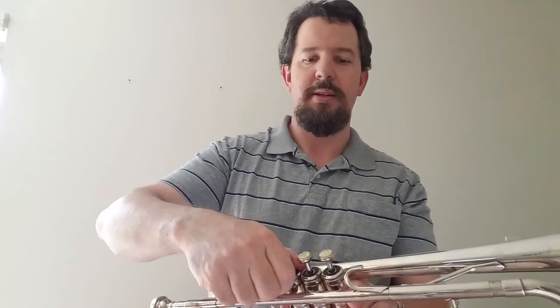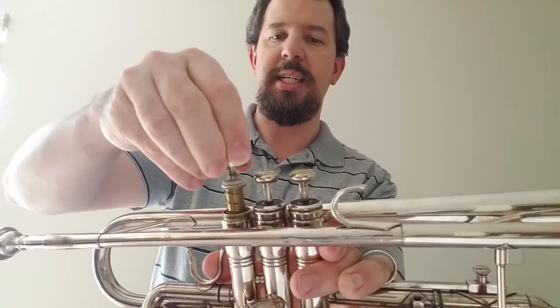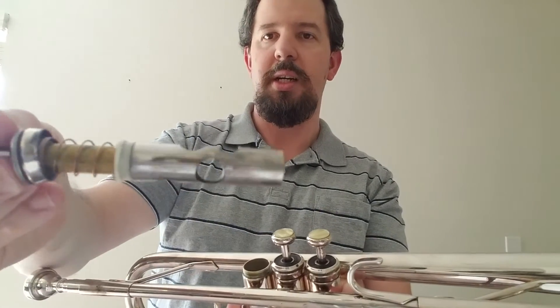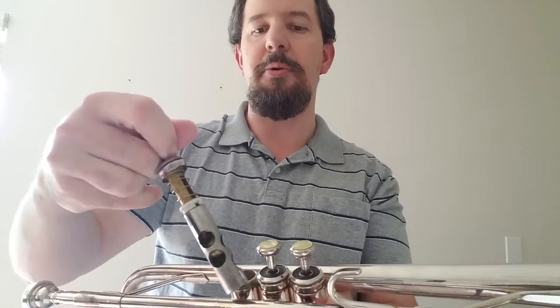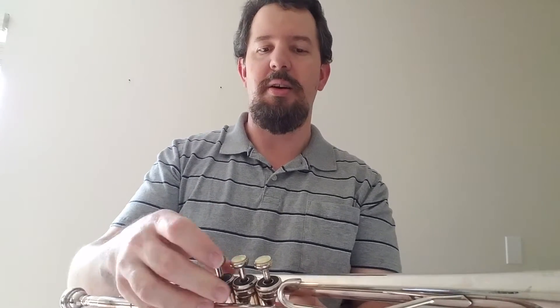The first valve, as we can see when I take this out, is nothing more than a piece of metal with a spring on it. As you can see it's got holes that allow air to travel through. It also has a little notch — it has to be perfectly lined up or you'll have no sound coming through the horn.